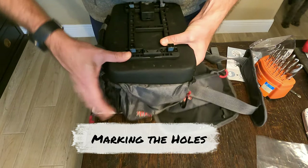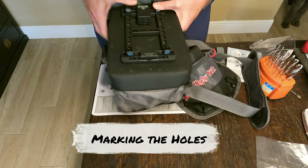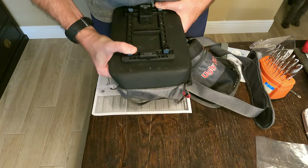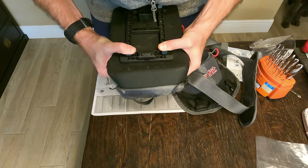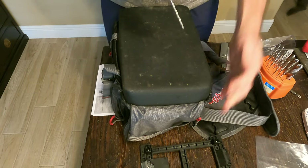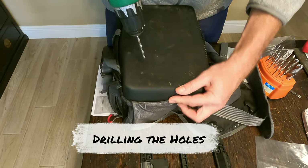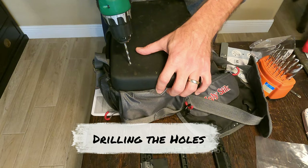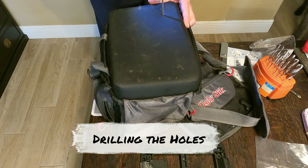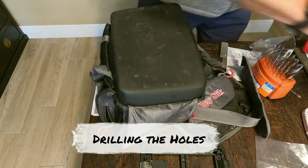I'm going to press this down nice and tight, press it down over here, and try to do all four. By pressing I'll get a little indentation. I can see them all — indentation one, two, three, four. That's it.